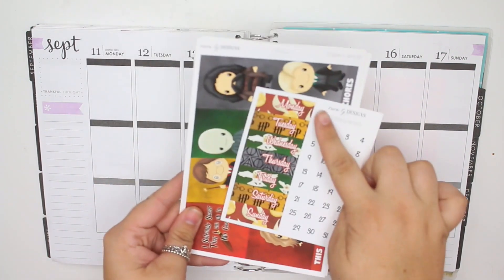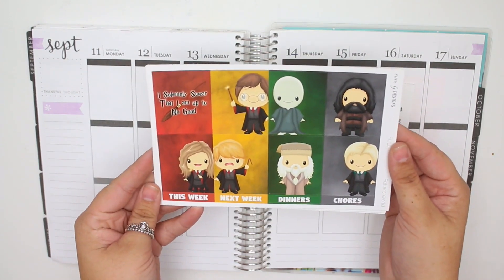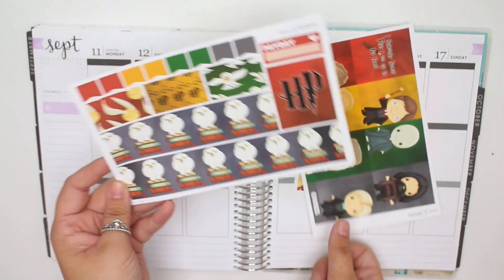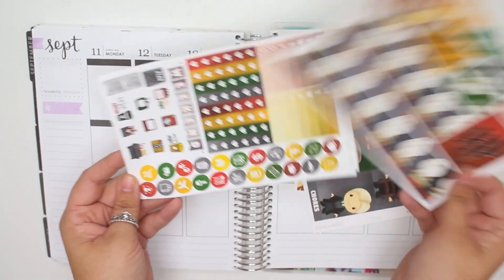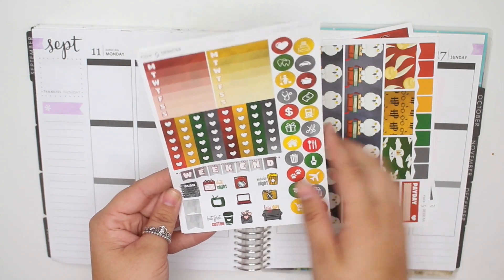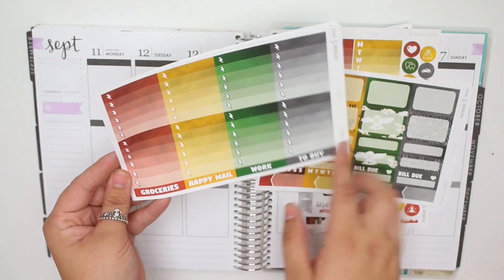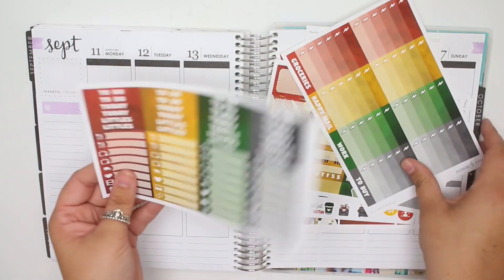So you have the date covers — I love how there are different patterns in the background — and then you have your date dots. These are your full boxes; it's all the different characters. And then this one says 'I solemnly swear that I am up to no good.' You have a couple of headers for the sidebar, your washi sheet, another extra full box, a payday, and then a bunch of flags. You have your sidebar stickers, checklists, icons, weekend banner, and functional stickers. Appointment labels, bill dues, habit checkers, quarter boxes, half boxes, ombre heart checklists, more headers, and little things.